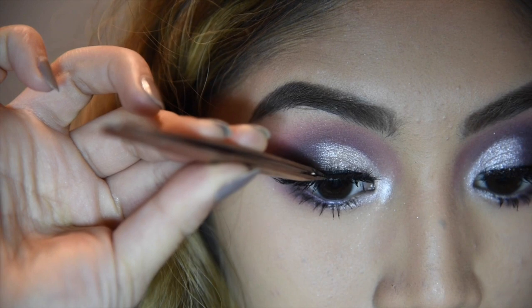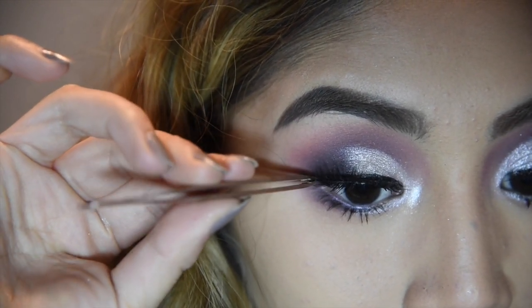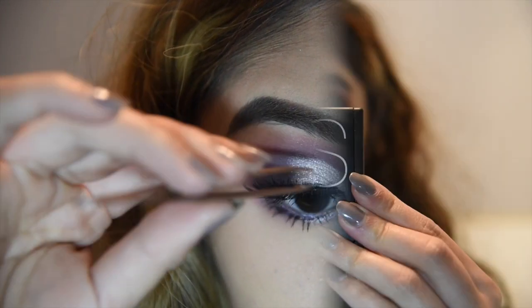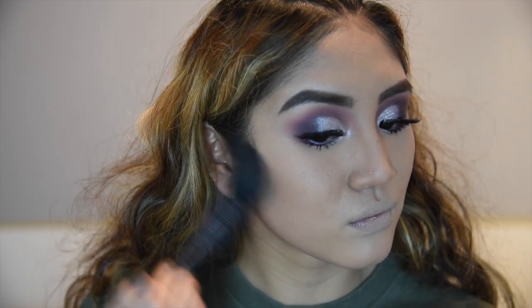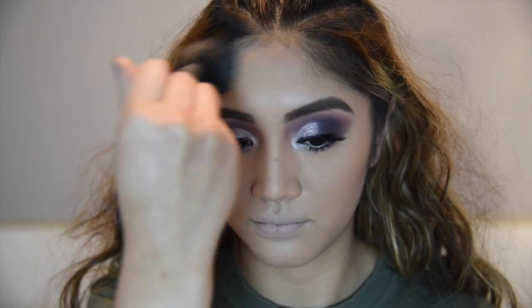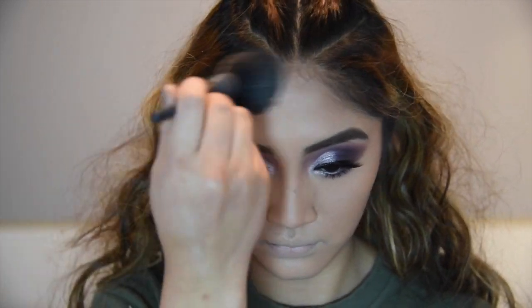For lashes, I'm using the Blue Box by Vegas Nay Allure. Now onto the face — we're using Laguna by NARS and I'm just going to use this to bronze up my face: cheekbones, forehead, and also my jawline. I'm using what I think is a Japanese sculpting brush — I don't know exactly what it's called but it's my favorite.